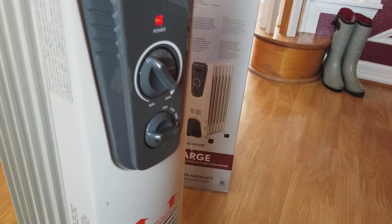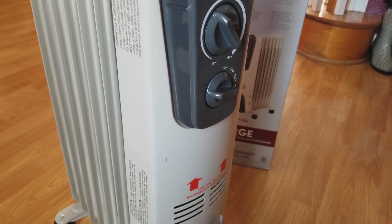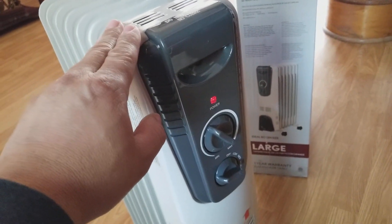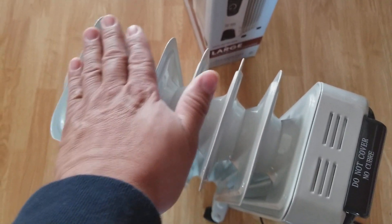I have another unit — I bought the exact same one — and I did not turn it upside down to install the wheels. That unit is exactly the same as this one: very little heat. If you touch the surface it is hot, warm to the touch, but all these parts in back are only a little warm.